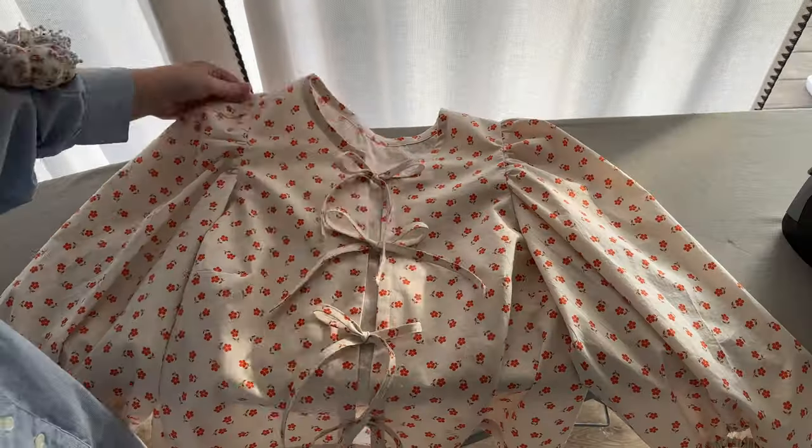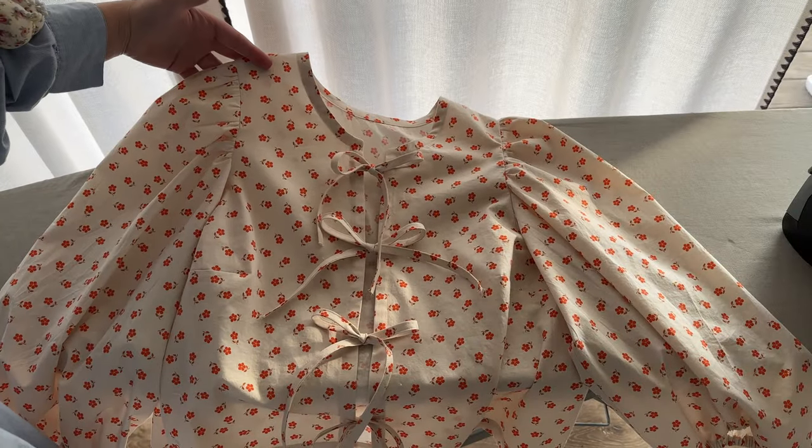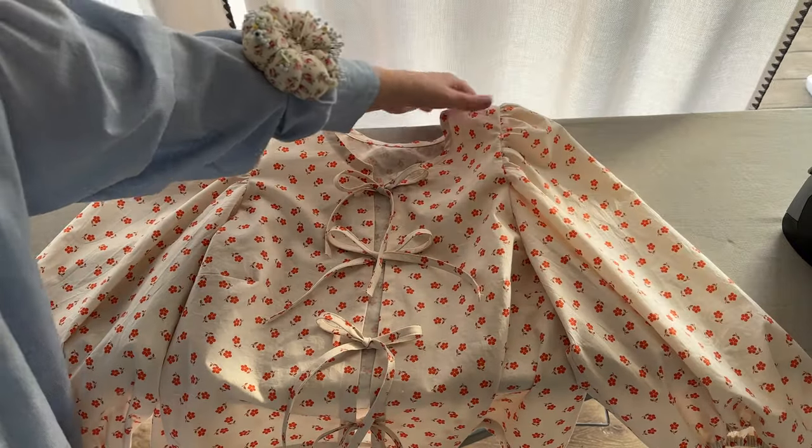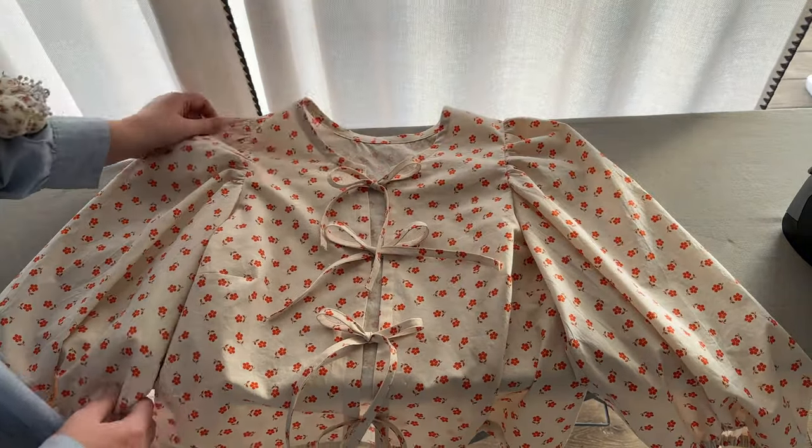I am so proud of you guys for finishing your tops! I want to see pictures — tag me in your pictures. And if you decide you want to make the dress version, which I highly recommend, that video is linked in the description.